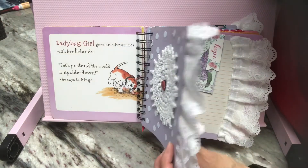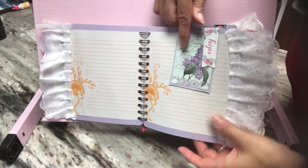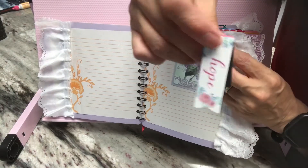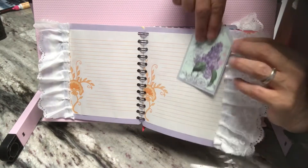So I added that fabric trim to the page along with some writing spots. Right here, I have this magnetic bookmark — I just recently got those at Dollar Tree. And it is holding this tag onto the page.